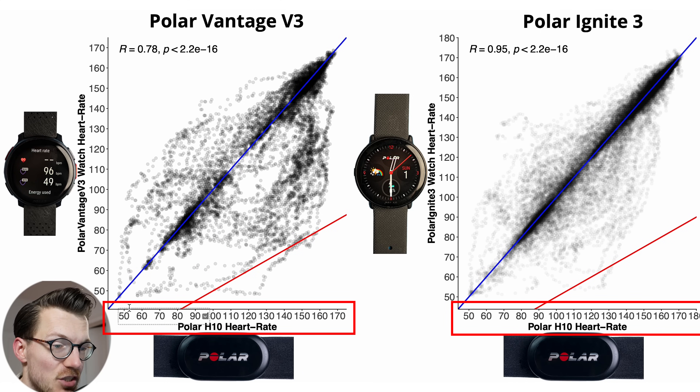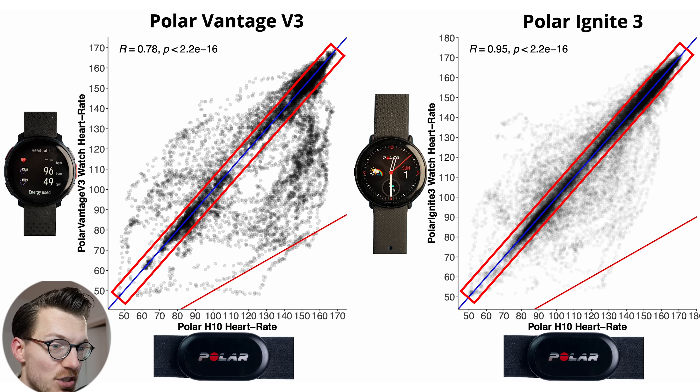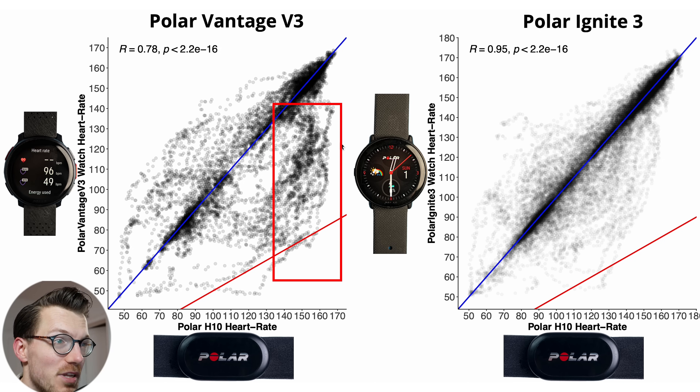Each dot here is a single heart rate measurement, with along the horizontal axis the value according to the Polar H10 ECG chest strap, and on the vertical axis the value according to the Polar Vantage V3 and the Ignite 3. The closer the points are to the blue line, the better the agreement, and the darker the color, the more dots there are. Overall the Ignite 3 seems to perform a lot better than the Vantage V3, with many more points away from the blue line for the V3, especially in the higher heart rate range.